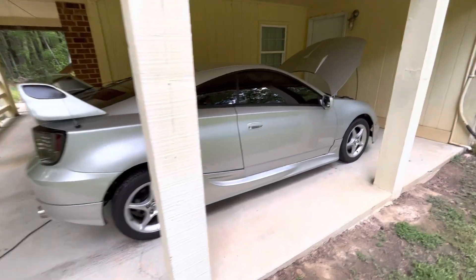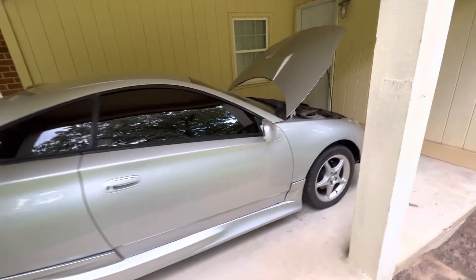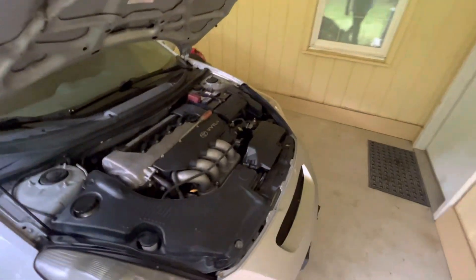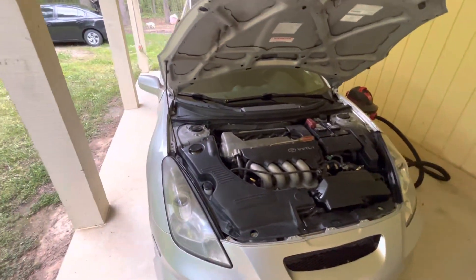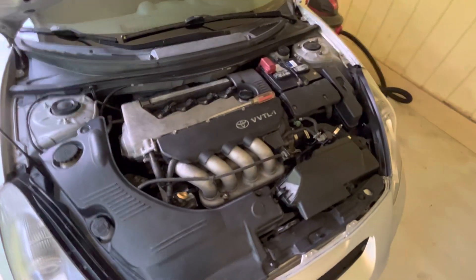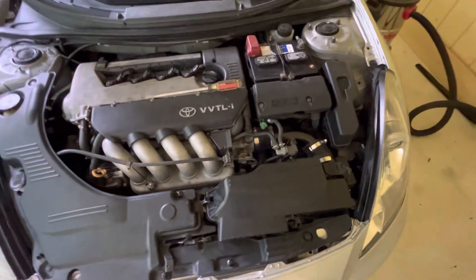What's going on everybody. Today I want to change the air filter on a Toyota Celica. This is for a '99 to '06 — this is a GTS. I don't know if it's the same for the GT or not.